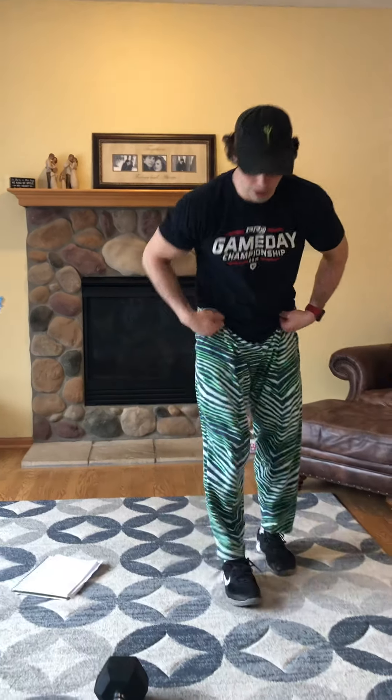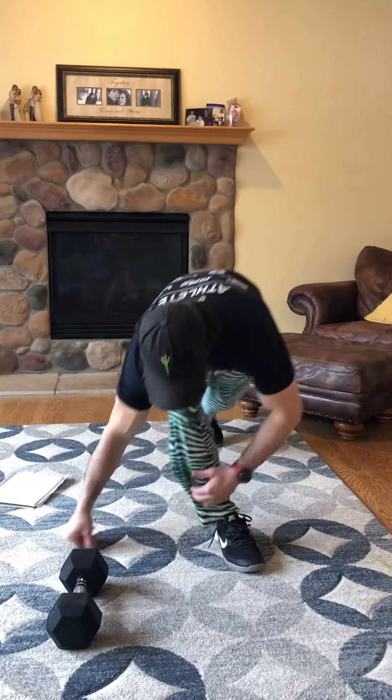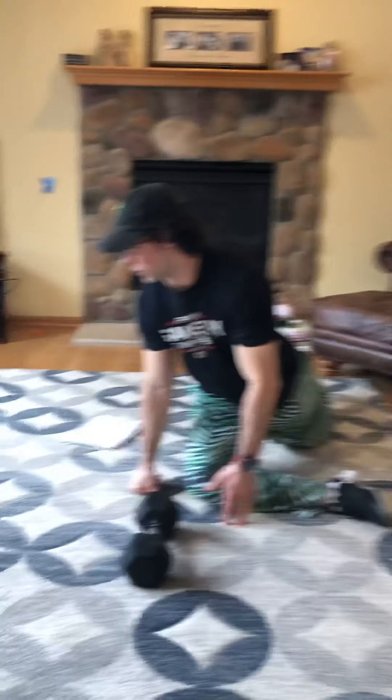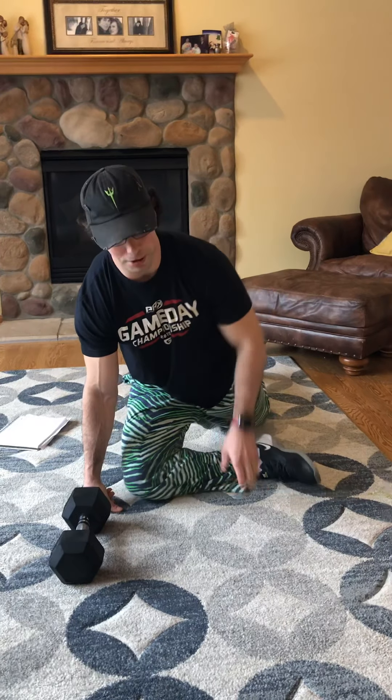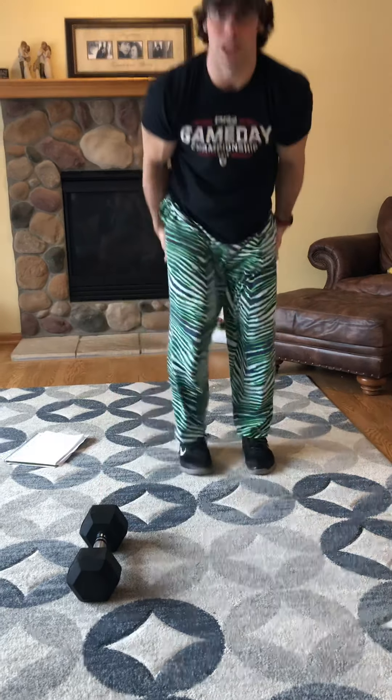We're going to start with a little mobility. Today we're going to do the pigeon stretch to start, so we'll step into it. Joe, you want to join me? We've got a minute on one side, then we'll switch and go a minute on the other. Then the next one is going to be for the back of those legs to get them ready for the stuff we've got.